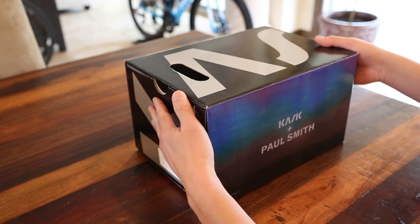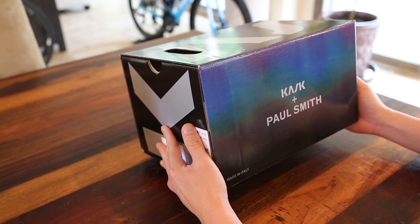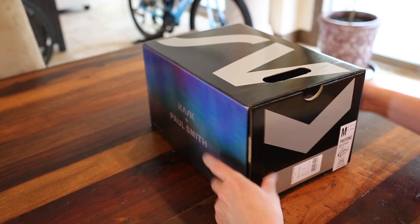Hey guys, it's raining outside, so today I want to do an unboxing video of the new Kask Proton Paul Smith Special Edition Gradient Blue Helmet, size medium.